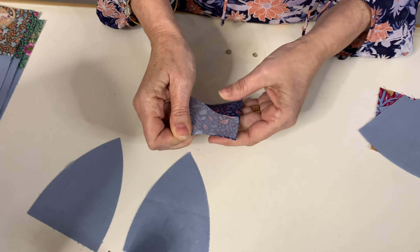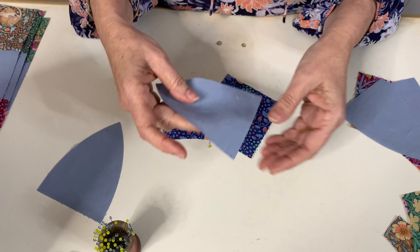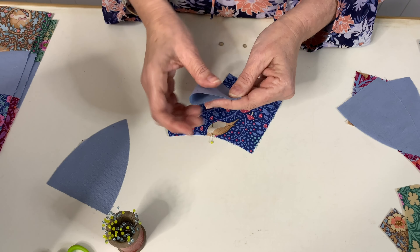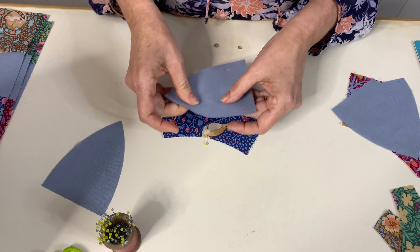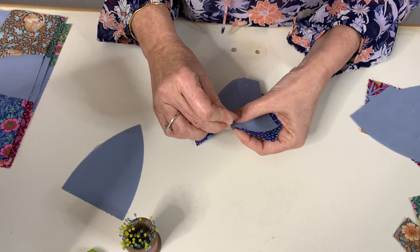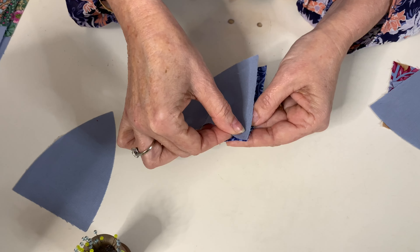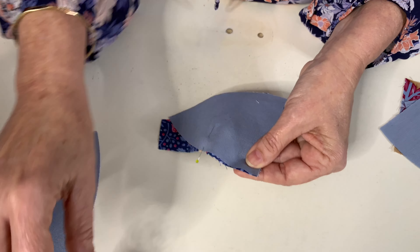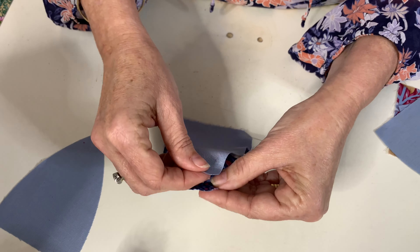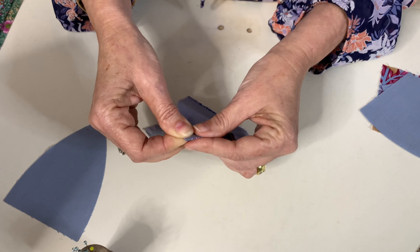The way we sew these together is we will sew this together, this together, and this piece together. Sewing curves can be quite intimidating for some people but it's actually really easy. With your first piece I'm just going to fold that in half and finger press it, put a pin in there — that's my center. I'll do the same with this piece so the straight edge lines up against the straight edge, finger press, and then find my center point.